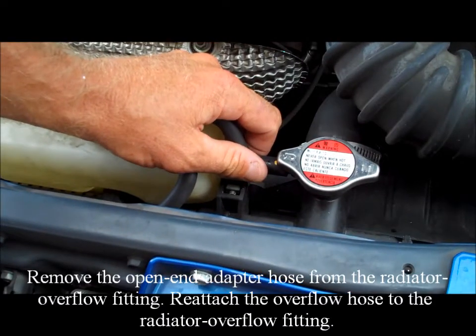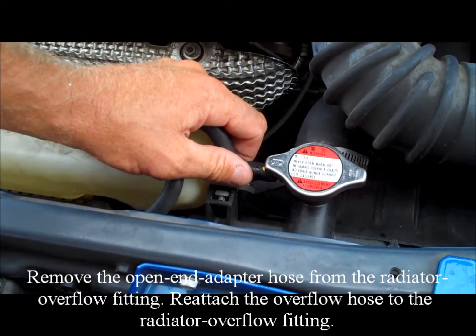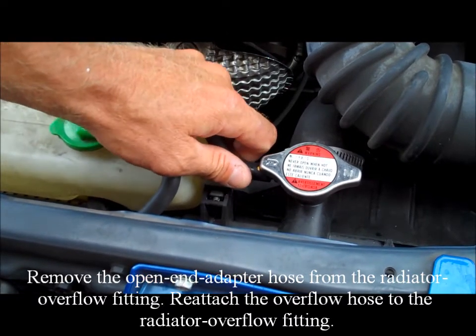Remove the open ended adapter hose from the radiator overflow fitting. Reattach the overflow hose to the radiator overflow fitting.